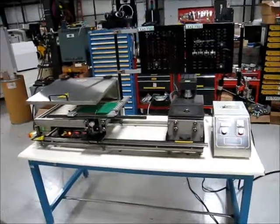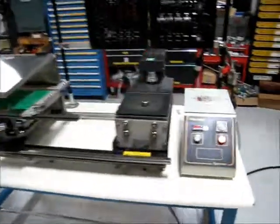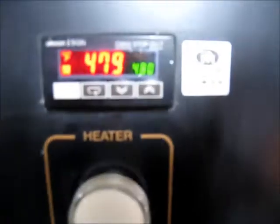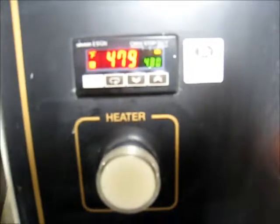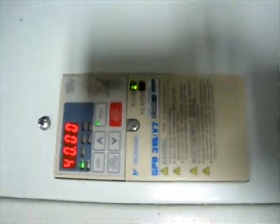This is a video demonstration of the Specnor MiniWave. This is the control function right here. You can see it's set at 480 and it's loosely holding 480. This is the timer right here for how long you want your solder to flow through its nozzle. And this controls your pump speed.